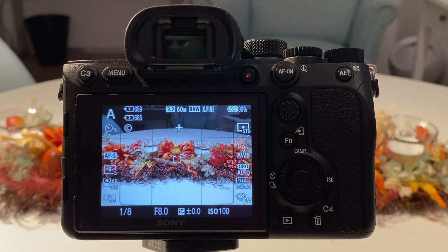Some people recommend switching in-body stabilization off when you're on a tripod. That's something you can do, or you can just leave it as it is. I don't think it will disturb what we are doing here, so I keep it on so I don't forget to switch it on next time when I'm shooting handheld.